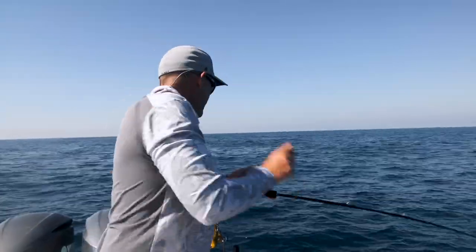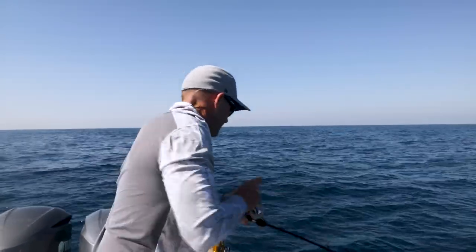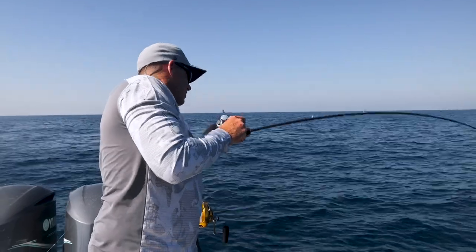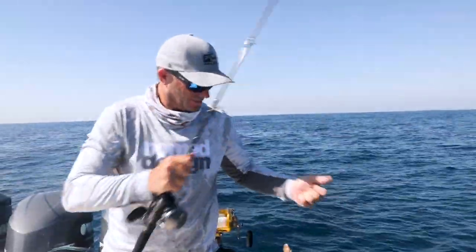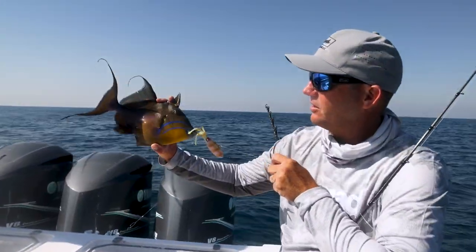Is it dragging? Just barely doing anything. Check this guy out — it's a queen fish. Are these good to eat? Yes. Check the colours out on that thing.